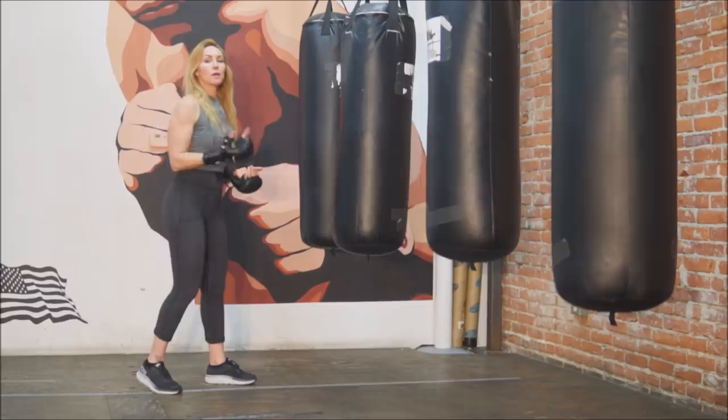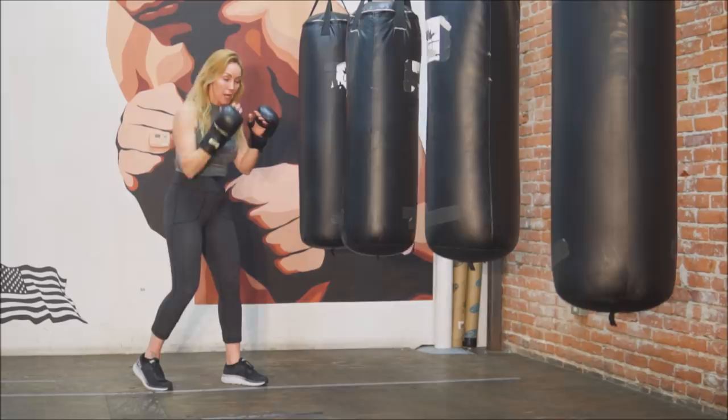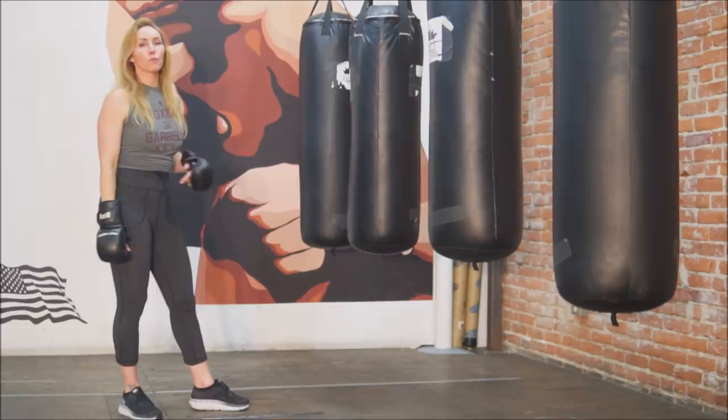If I get all the way over here — maybe there's a bag, maybe there's a person, whatever — I need to learn how to move to the right. I'm going to do what's called a shake. All I'm going to do is jump and do a little scissor kick, kicking my left foot behind me, walk around the bag, and reset in my stance to the right of the bag. If you watch boxing, you'll see fighters doing that in the ring the whole time. That's what I call the shake.